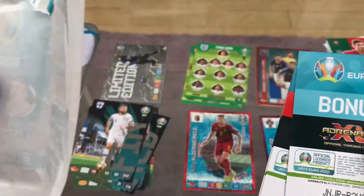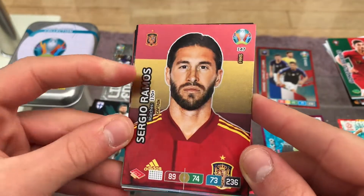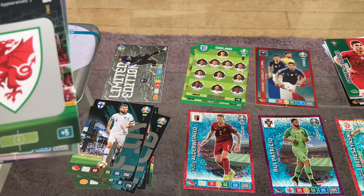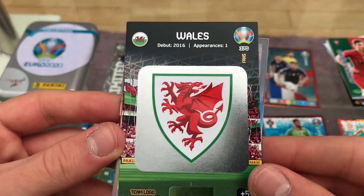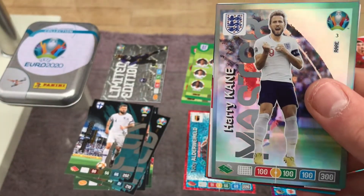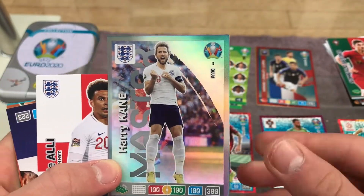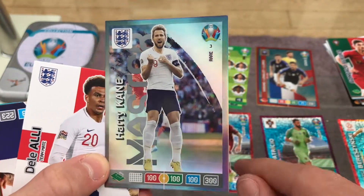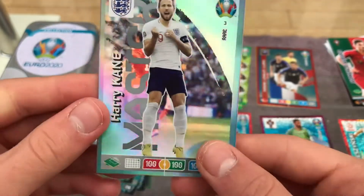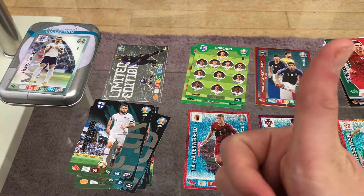Last pack — the Bale pack. Hopefully a rare or even a Top Master. First up: Sergio Ramos captain card from Spain, 89 on defense, 170-plus caps. First badge card of this opening and it's Wales, who made their debut in 2016. And oh my god — we actually did get a Top Master card! It's Harry Kane from England and Tottenham — 100 overall! What a pull! I am so happy!